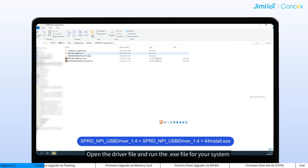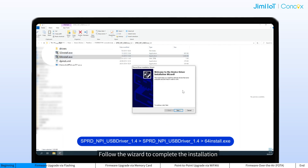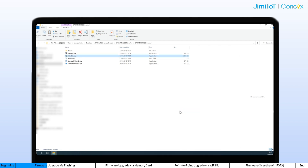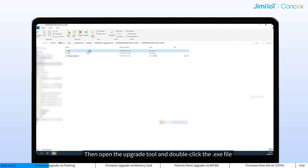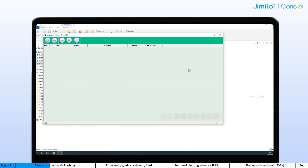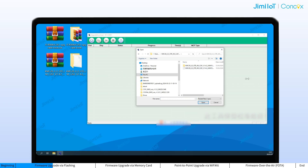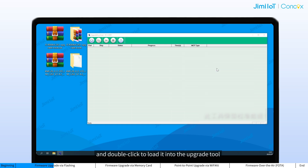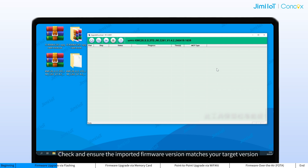Open the driver file and run the executable file for your system. Follow the wizard to complete installation. Then open the upgrade tool and double-click the executable file. Click Load Packet, locate the pack file, and double-click to load it into the upgrade tool. The version number appears upon import success. Check and ensure the imported firmware version matches your target version.